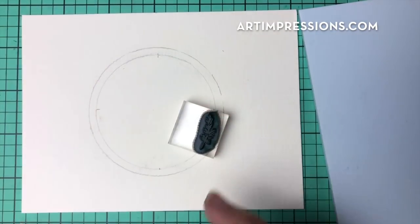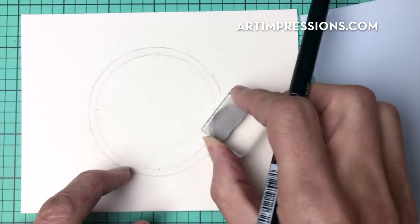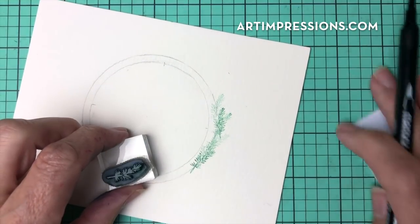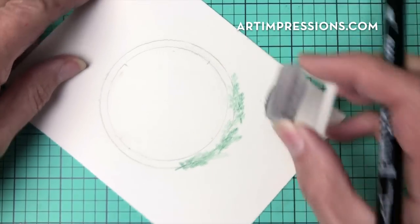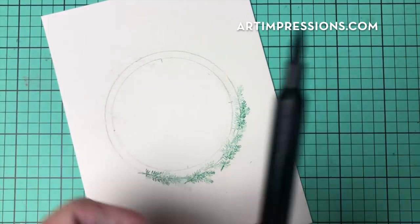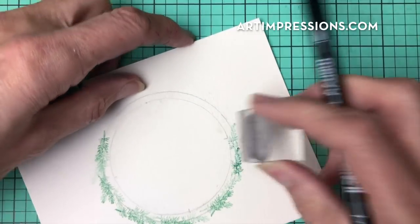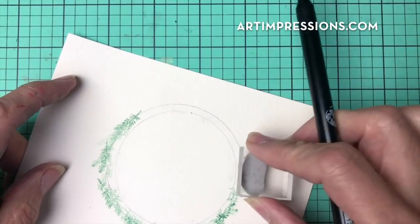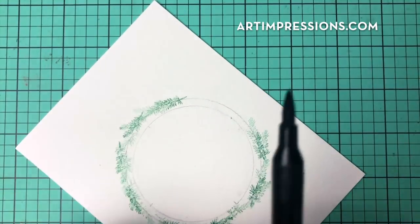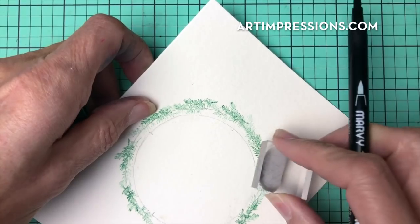We're going to start by inking the fir bow using number 72, the pine green, and we're just going to walk it along the outside. Turn your paper — it's much easier to just turn your watercolor paper so you can walk your way around. Stamp it a bunch of times, at least three or four times, so you get a dark-to-light effect. It doesn't have to be exact, which I love — especially when you're making Christmas cards in quantity, you've got to have a project that's quick and easy.